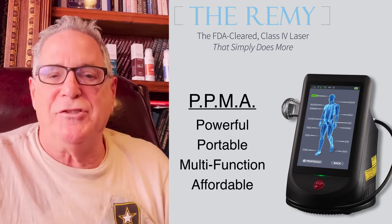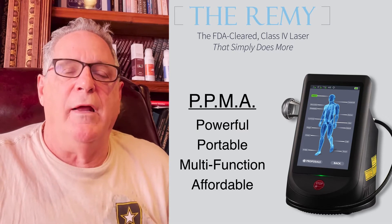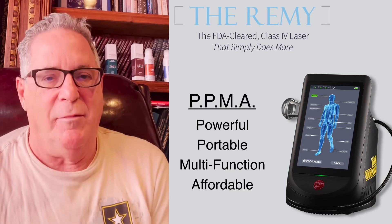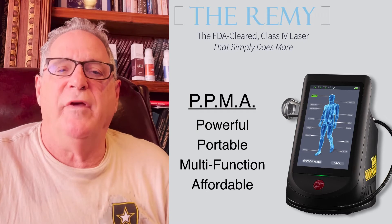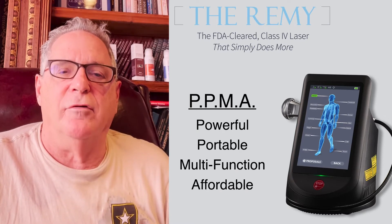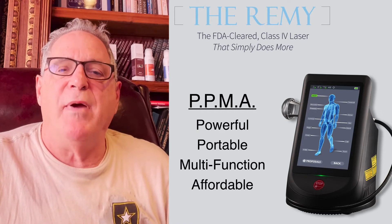Does that take time? Actually, it doesn't. By the time you set up a robotic or unattended laser with the patient — you're in the room, somebody's got to set them up, or you move them to a room — the Remy laser treatment is finished. And you can even take the Remy laser from room to room and from office to office.